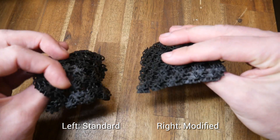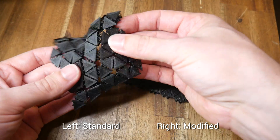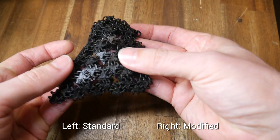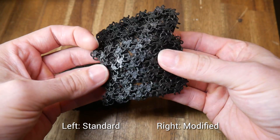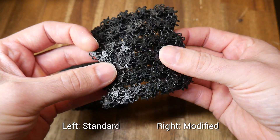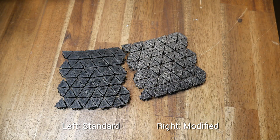My final test print was a real torture test with some print-in-place chain mail. Normally this would be really hard on a standard Ender 3 because of the Bowden tube and all the mini retractions, but I've got the profile dialed in pretty well. For the direct drive modified Ender 3, I've never actually tried to tune the retraction and a print like this comes out very well with little to no effort.